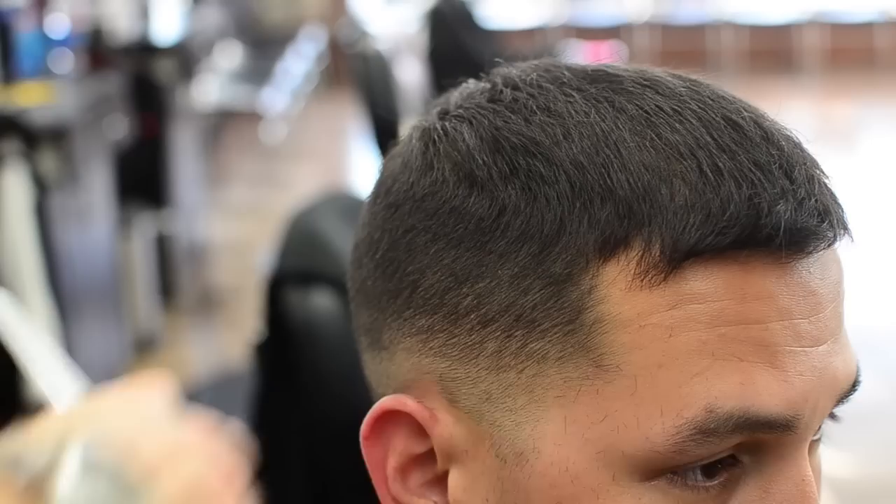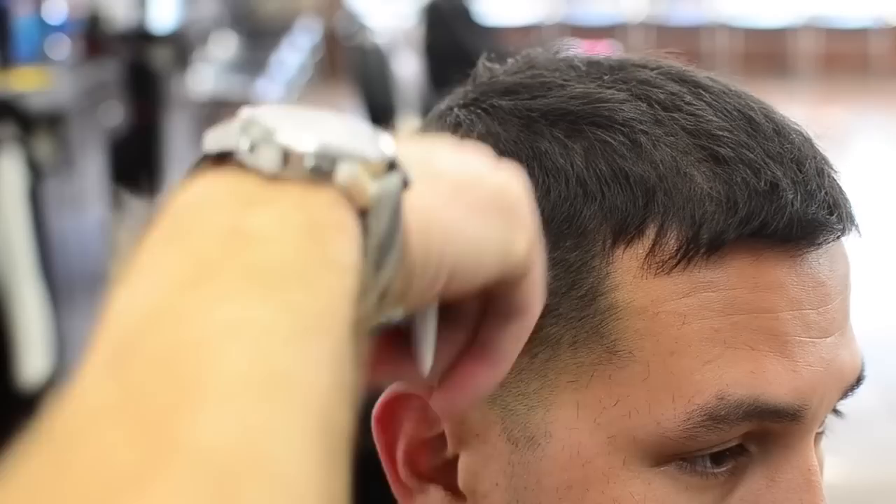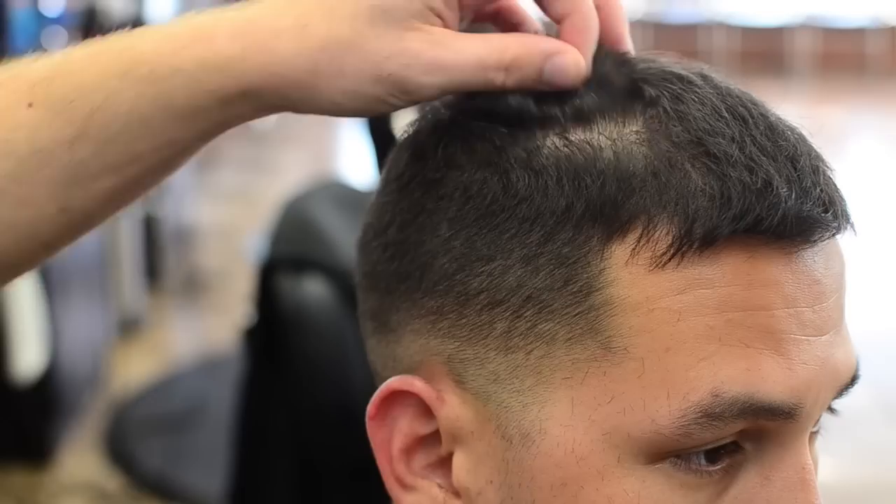The top is pretty much blended now — there may be a little bit right here, but when we shear the top with shear-over-comb this will blend right out. If there's a little bulkiness, don't try to take the clippers up into it because then you can mess with your top. So now we're going to close it back to the three.